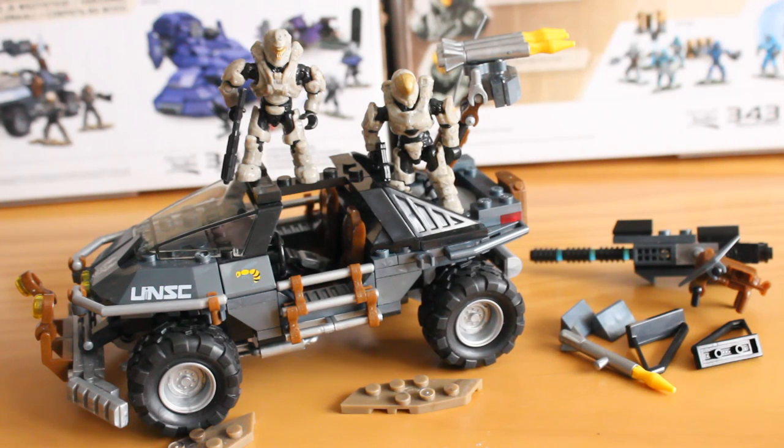Please, Mega, get to doing some of the in-game assets as well. There are so many Warthog designs in Halo 5 that are just screaming to be made, and I'm sure people will agree. I hope they do get around to them.